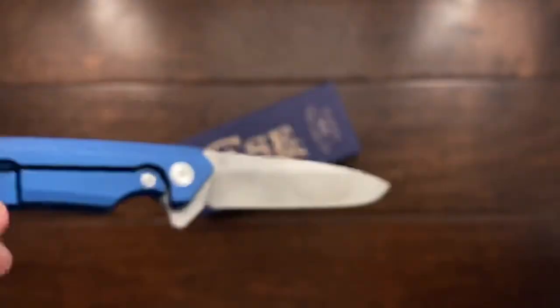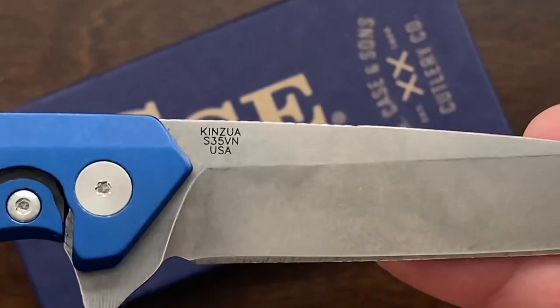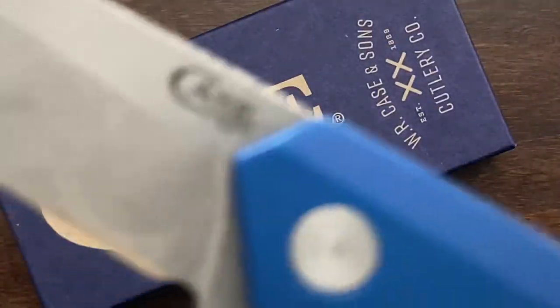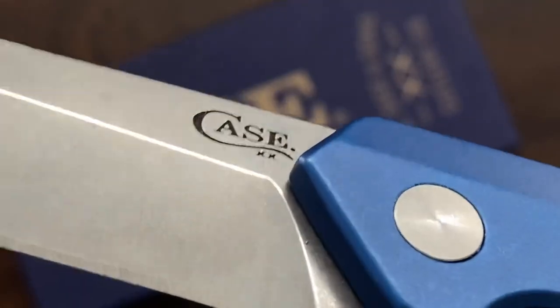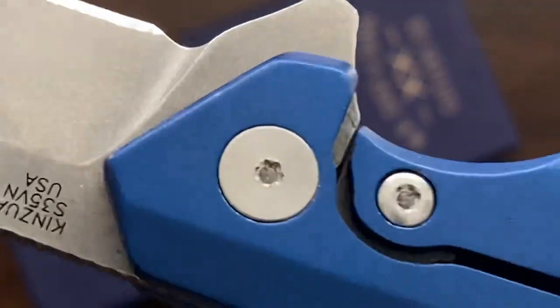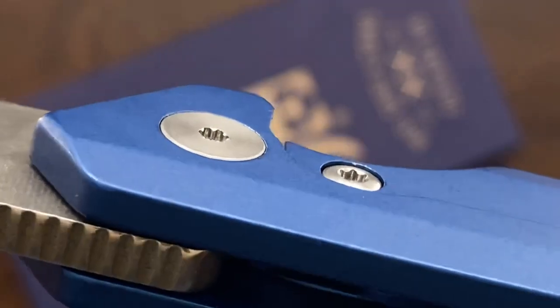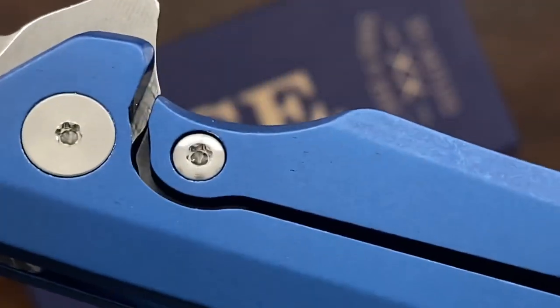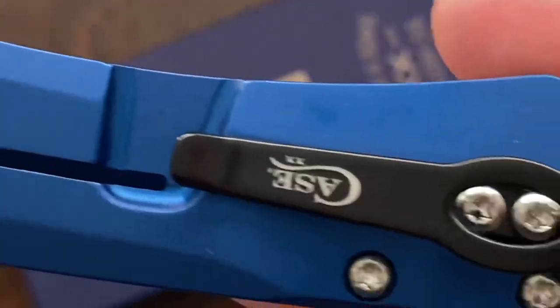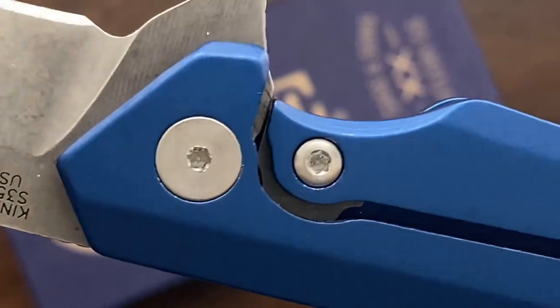It's actually kind of engraved in there, and I really do like that. It's deep, it's authoritative, and it's very small and straight to the point. You've got the name, you've got the steel, and you've got where it's made from. Over here you have the brand, and you can see that's really deep. But to be honest, the finishing on this wasn't that great. The pivot here looks a little rough. The screws themselves look decent.